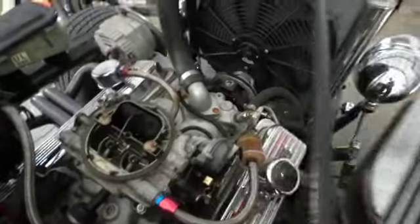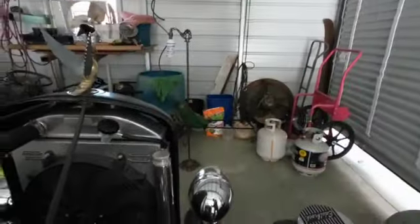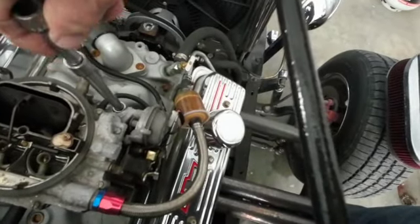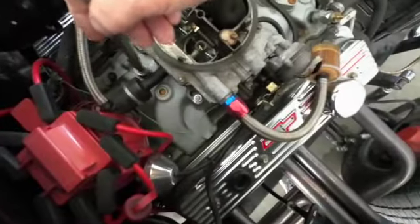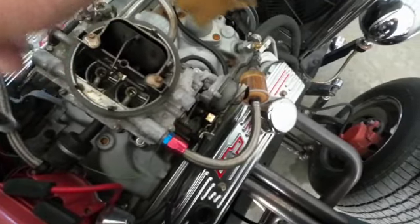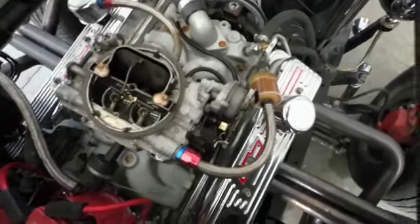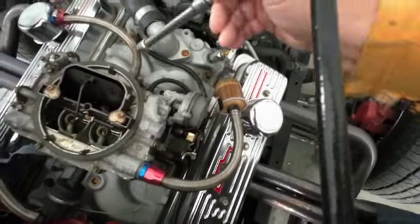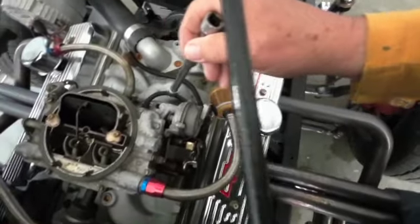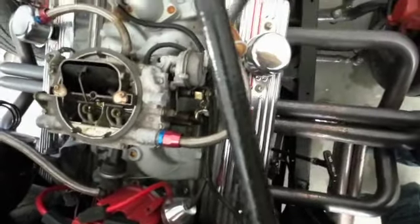There should be four little nuts on here and they should be half inch — yeah, they are, one, two, three, four, half inch. I have to take this loose — that's the vacuum line that runs to the brake booster. And I'm gonna take this off — this is the PCV crankcase ventilation line. This vacuum hose right here goes to the distributor and advances the vacuum when you gas it.